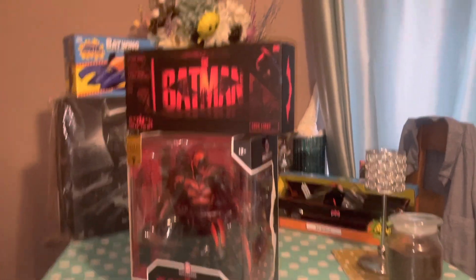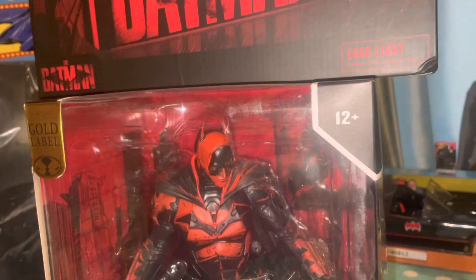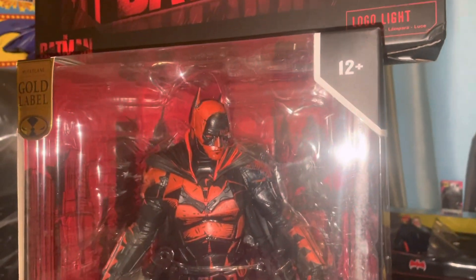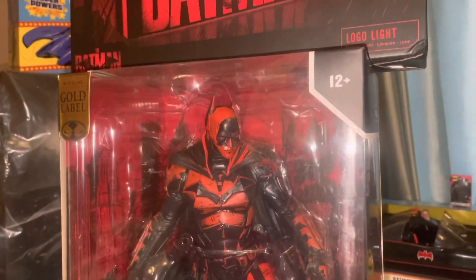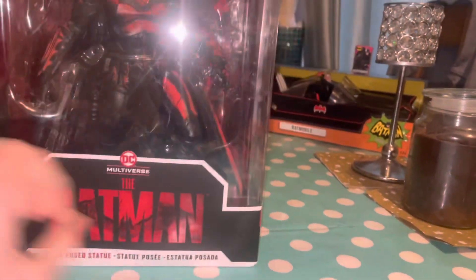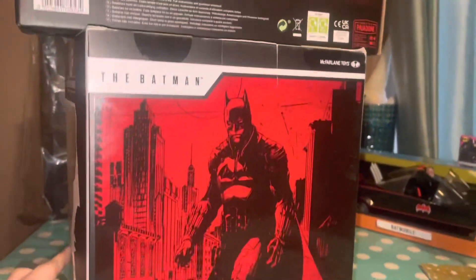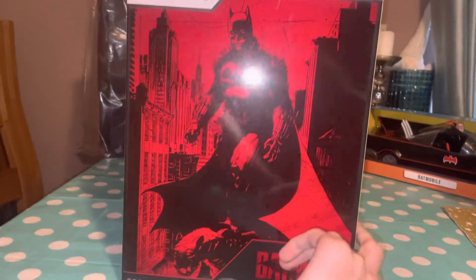Hi guys, Dragon Warrior here. Today I'm going to be showing you a Batman pose statue. We did one of these quite a while ago. This is obviously not a suit he wears in a movie — this is one of those demon Batman figures, a custom release from some company. You can see a gold label on the box. I think it's Batman from the newer movies.